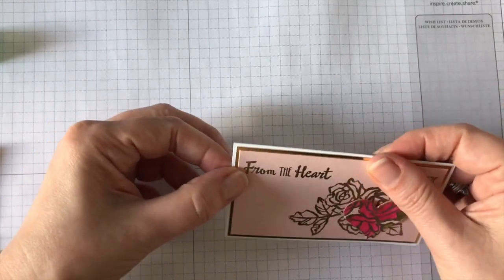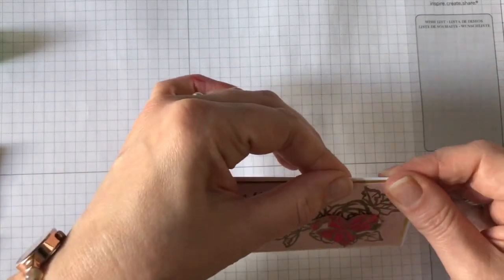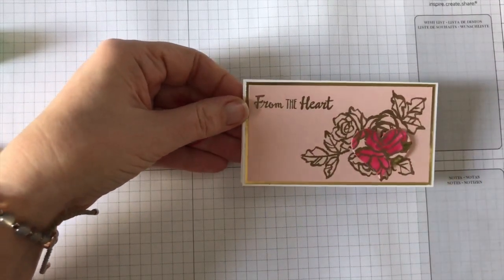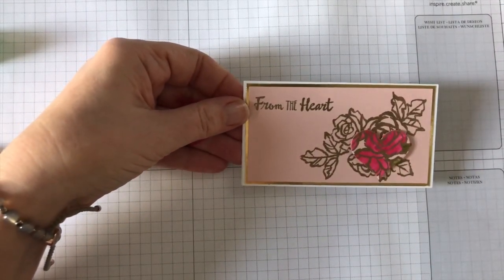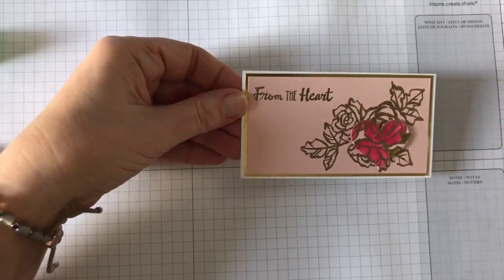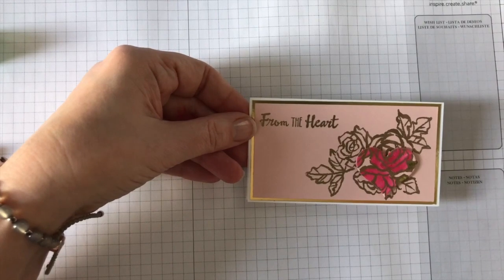I hope you've enjoyed that project. If you've got any questions, just let me know — I'd love to hear your comments, so please pop a comment on there. Thank you for watching. Until the next time, happy crafting! Bye.